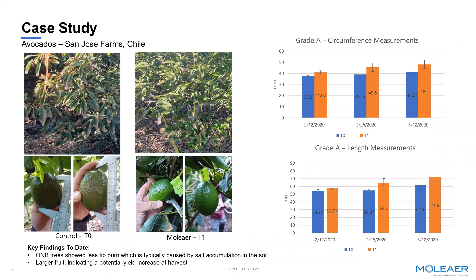We've also started to branch the technology to outdoor farms, focused primarily on specialty crops — avocados, citrus, nuts, table grapes, etc. In this particular case with one of our partners in Chile, we were looking at adding oxygen nanobubbles to the drip irrigation systems for avocados. What we're showing with adding oxygen nanobubbles to the irrigation water is not only better plant health as measured by tip burn reduction, but ultimately how that translated to a larger avocado. You can see here in both circumference and length the distinct improvement that adding oxygen nanobubbles to irrigation translates to a larger product.